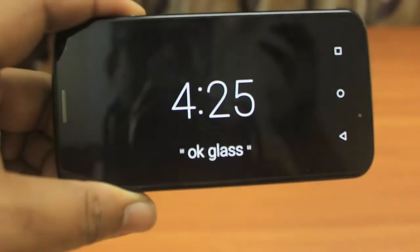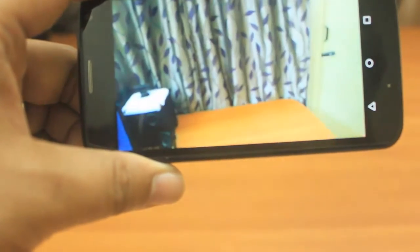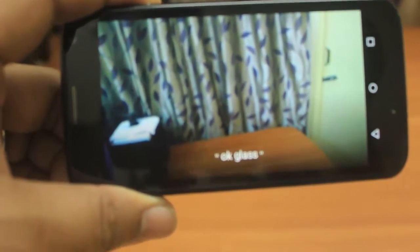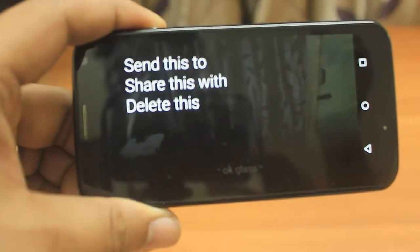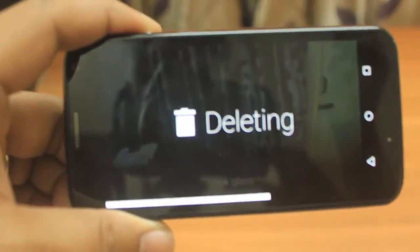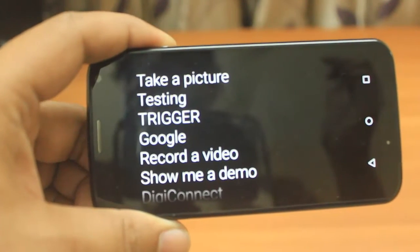Now I'll show you one example: I say 'Take picture' and it has taken a picture. If I say 'Okay Glass' it gives me another menu — 'Send this,' 'Share this,' or 'Delete this.' If I say 'Delete this,' it will delete the picture. This is really easy to do. There is also an option where on the blink of your eyes you can actually capture photos.